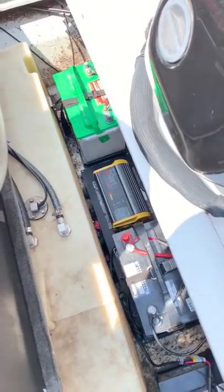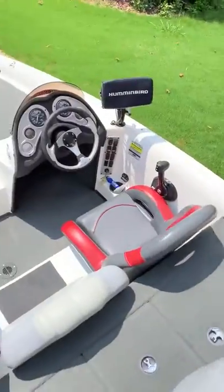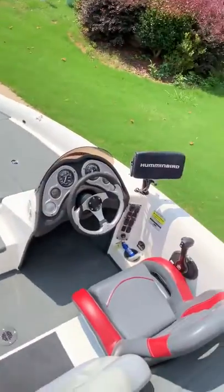I troll hard when I fish — I stay on spots and move around. Some lakes out here are electric only, so you want to make sure you have what you need and aren't stressing about electricity. Run three batteries — don't do two and come up short. You need a dedicated battery for your trolling motor so you can stay out longer.